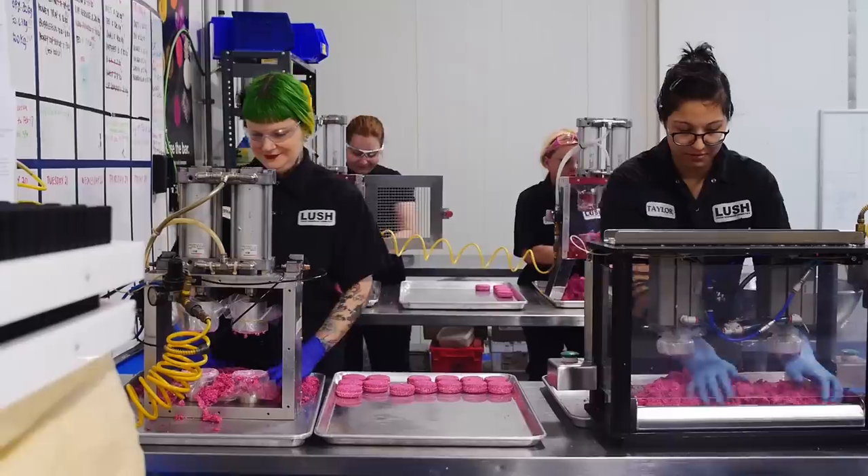Pinch is now going to add her Glycerin while the mixture is on and this is going to magically change the color of the shampoo bar. So now it's off to pressing.